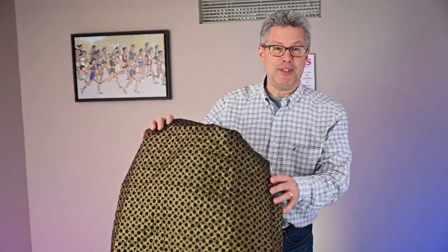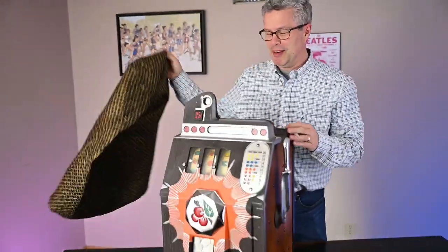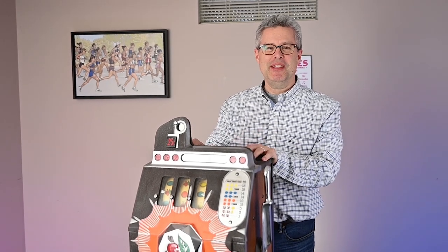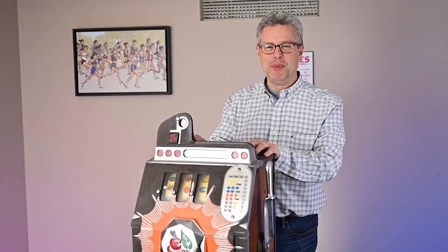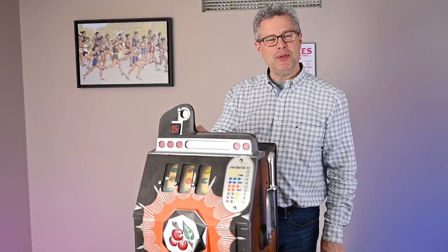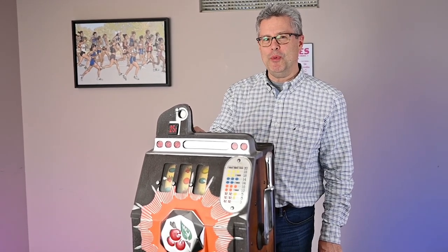I don't have a bag that fits over this so I just draped it down here. So this is a 1930s Mills Novelty Company 25 cent slot machine. It's all mechanical, it's a really cool intricate machine. I'm going to show you how it works.